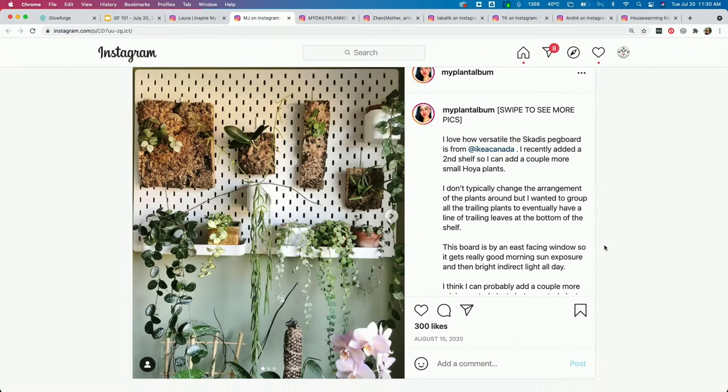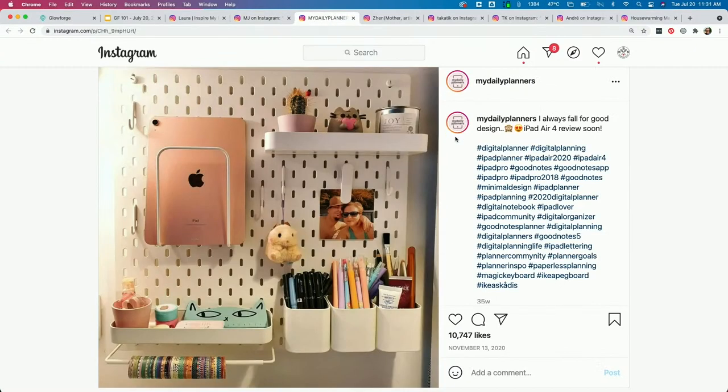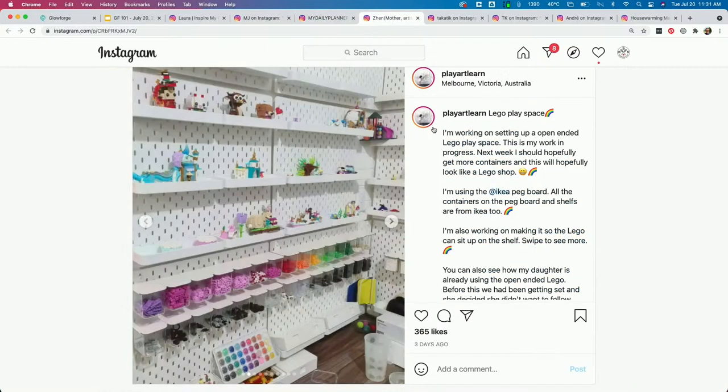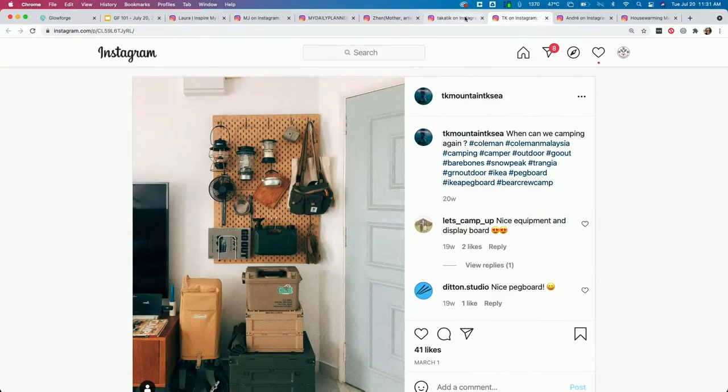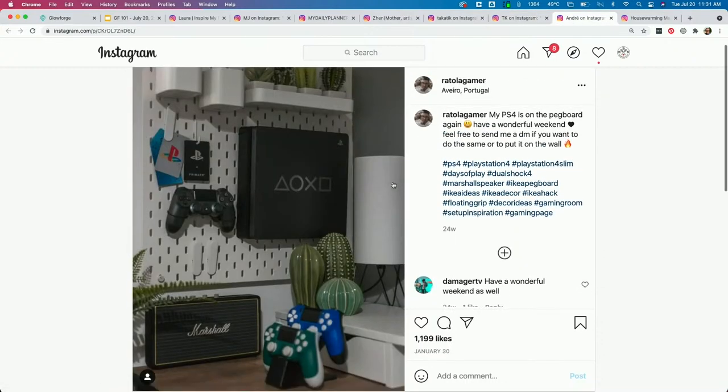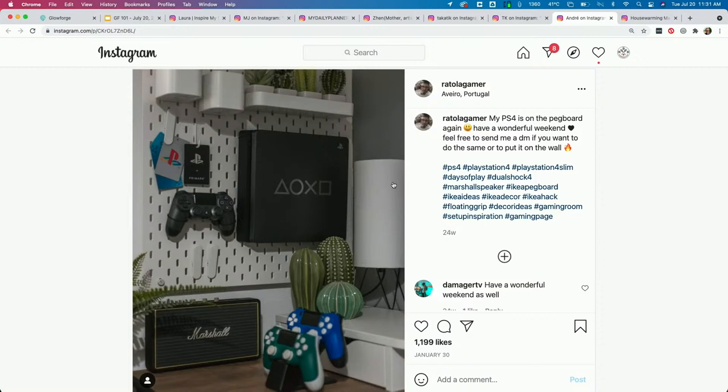Looking at the Instagram examples — this one uses two smaller boards put together vertically. Here's another completely different home office setup. We've got Lego organization, a retail display for a company making custom keyboards — that looks like bamboo at the bottom, which you could engrave or even cut pieces out of. This camping gear one might be my favorite. I just shove all my camping gear in my crawl space and that's a shame. And here's a gamer setup with the PS4 on the pegboard — you could drill through and hide all the cables behind it for a really neat setup.